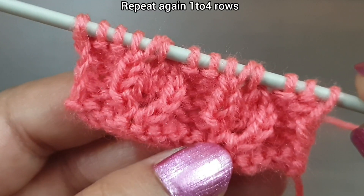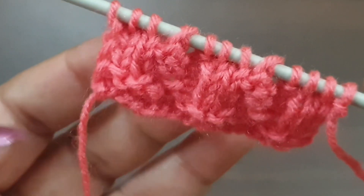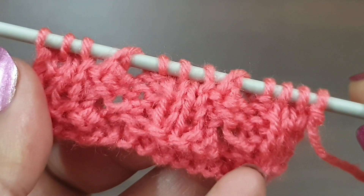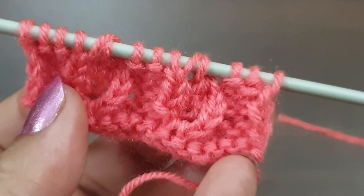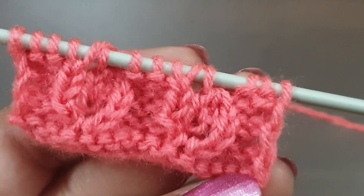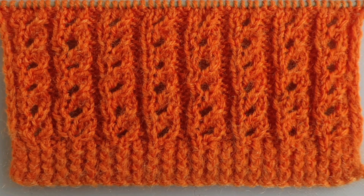Again we start this pattern from the first row. This pattern looks like this from the right side and like this from the back side. In this way we repeat rows one to four, and after repetition of four rows this pattern is complete. You can apply this pattern to any kind of project like ladies' jacket, girls' top, baby sweater, or shawl. If you like my videos, don't forget to like, share, and subscribe to my channel for more videos. Take care and bye bye!